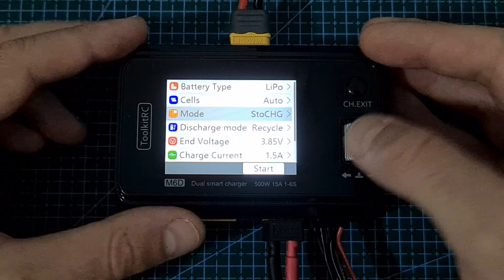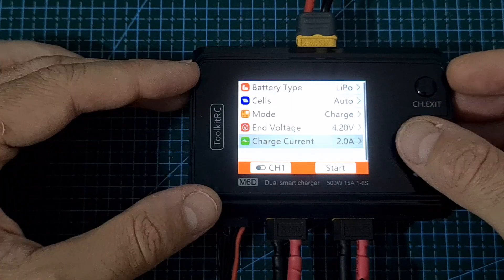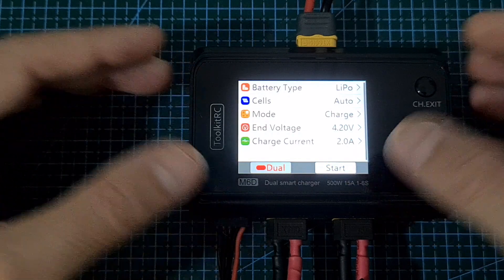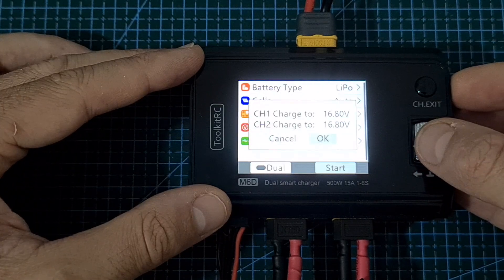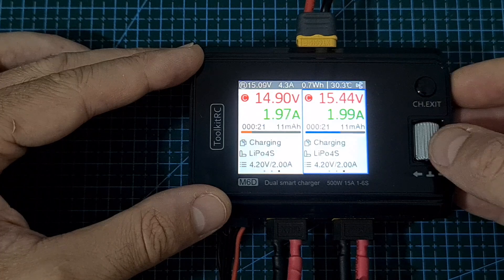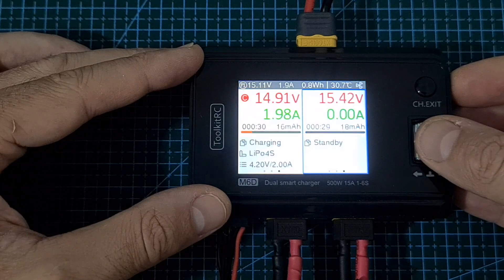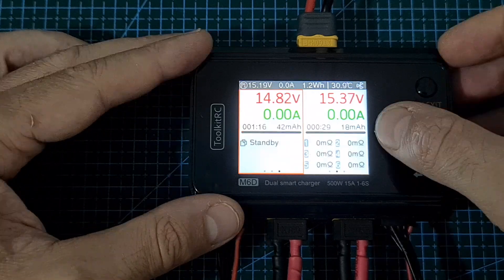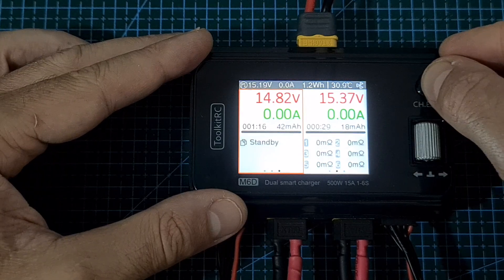If you set the mode to storage charge, you'll see a combination of the other two modes. After configuring the options, you can switch between channels and also enter dual mode, where both channels are charged using the same settings, which can be quite convenient. After selecting start and confirming the end voltage per channel, charging begins. While a battery is being charged, you can change the current setting and stop charging by short pressing the scroll wheel button. After about 5 seconds of charging, you'll be able to see the resistance per cell, and you can also measure cell resistance without charging by long pressing the channel/exit button.